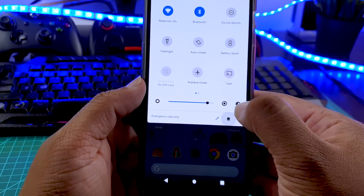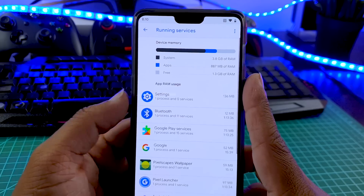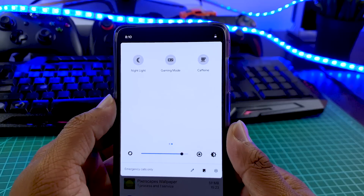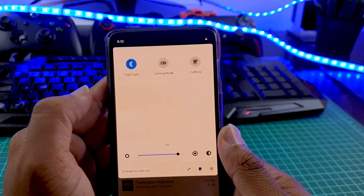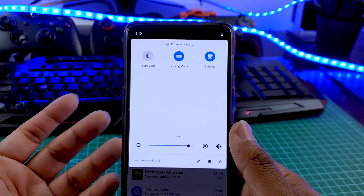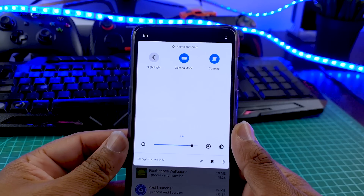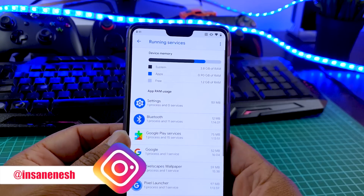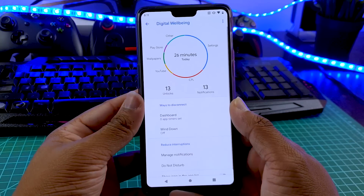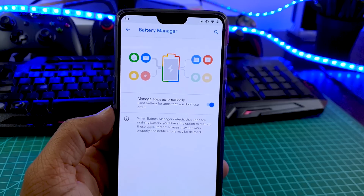Also on the notification drawer, there is a small button for task manager, so when you press that, you can see all the ongoing activities, just like task manager on Windows. Apart from that, we have nightlight, which makes your screen yellow if you're using your phone at night, there is a dedicated gaming mode, and there is caffeine — when you press the caffeine button, it will stop your phone from sleeping, especially if you're reading or writing something. And obviously digital wellbeing is working, as well as the battery manager. That's the goodies you get from the stock pixel experience.